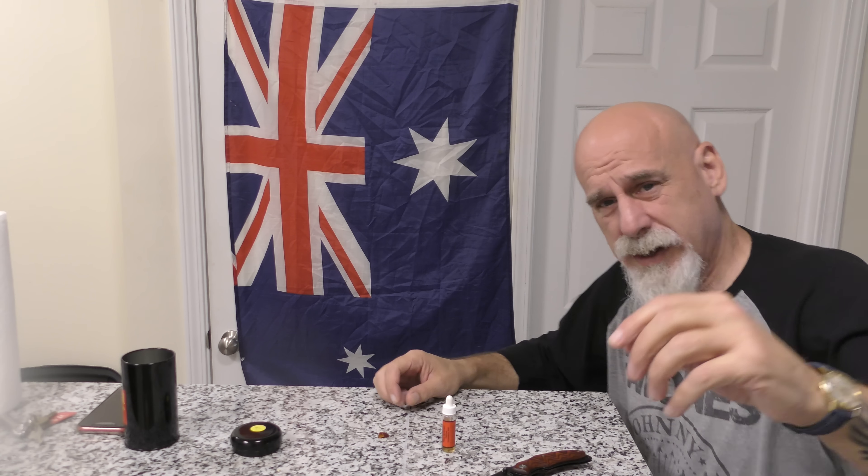Now we'll zoom in a little bit more. How about that? There's an Aussie flag — significance of the flag. We'll move it there soon.